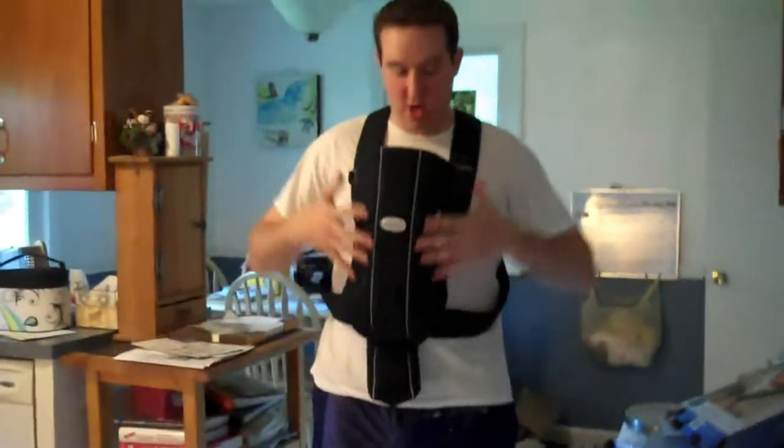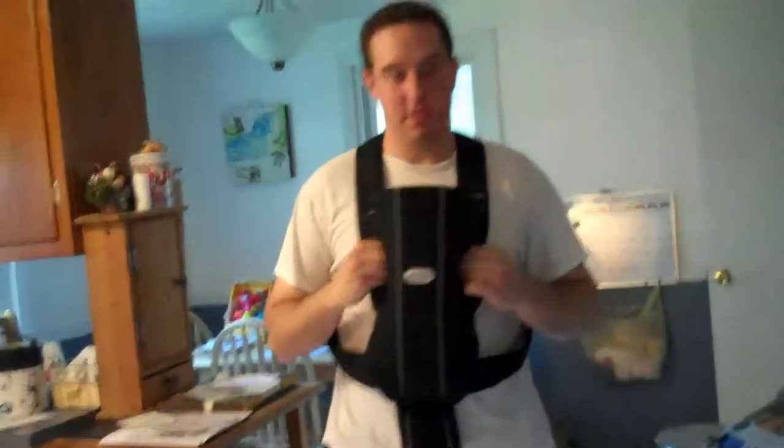I don't know when. Baby... yawn. Bye, baby!